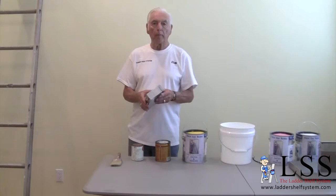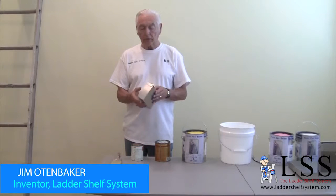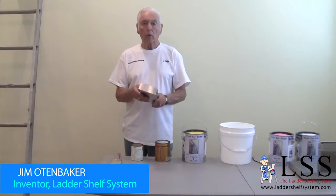Hi, welcome to the Ladder Shelf webpage. Today I'd like to show you the Ladder Shelf system, how it's made and what it can do for you.